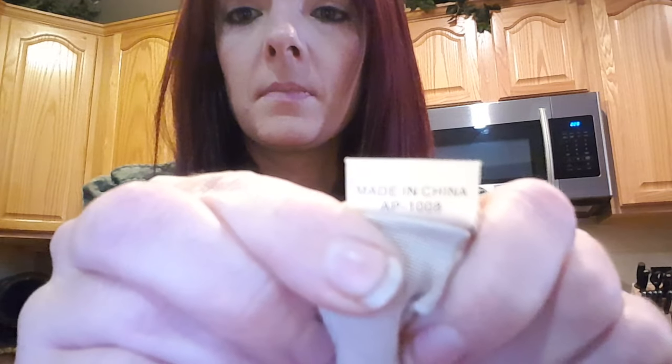So we'll look at this one here. This one was made in China in 2010. The number on it is 1008, so 10 is 2010 and 8 is August. So this was made in August 2010, and it was made in China.